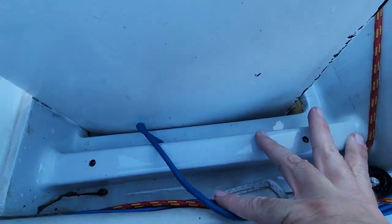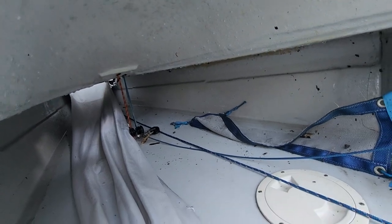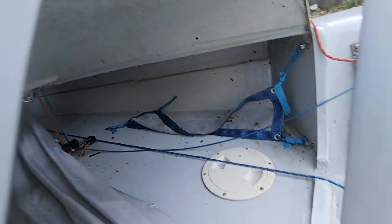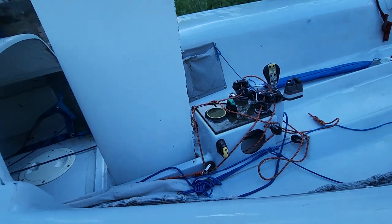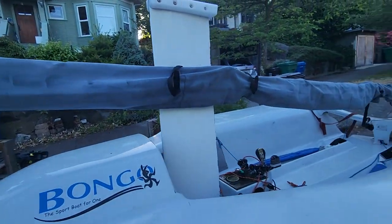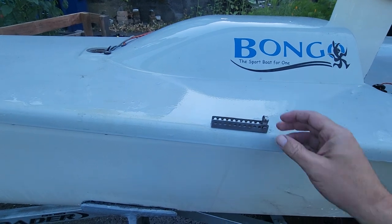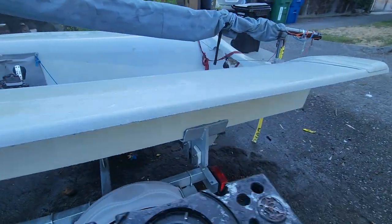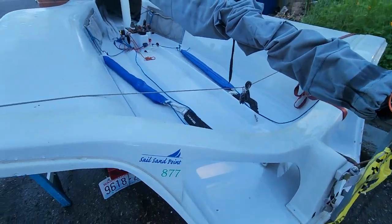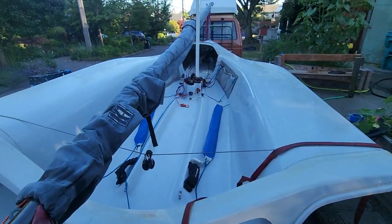Down through here the keel kind of wobbles — goes in and out — and I think that just caused wear. That's where the chute bag is. It's been a while since I rigged it, so you'll definitely want to look at videos on the best way to rig it. The mast is stepped and just comes into these fittings. It takes about 30 minutes to get it all set up — easier with two people. Maybe 40 minutes solo, 20 with two. Beautiful boat.